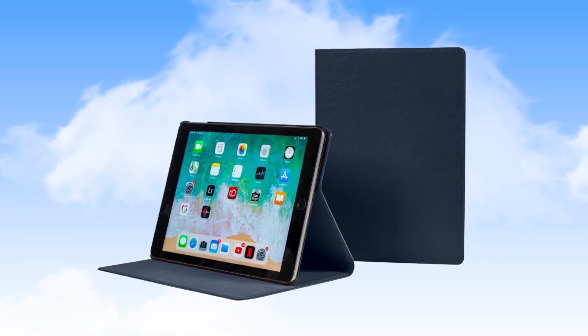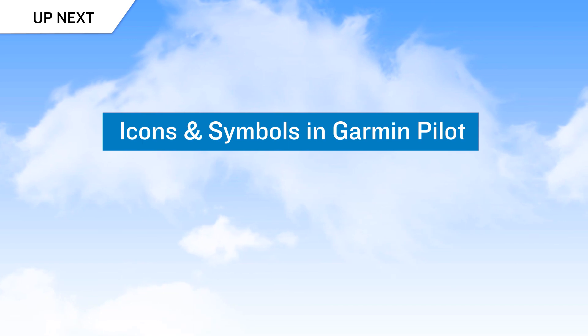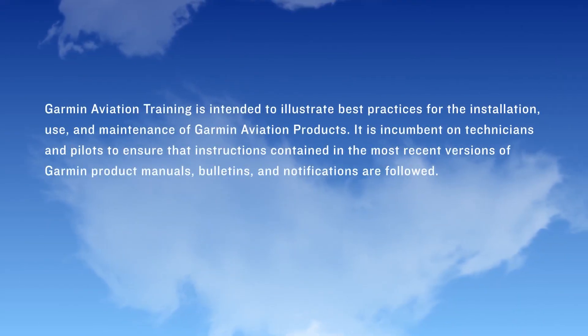That's it for general operation and control of the iPad devices used in this EFB program. In our next video, we'll explore the icons and symbols used in Garmin Pilot.